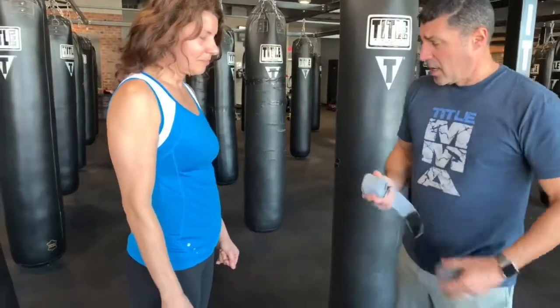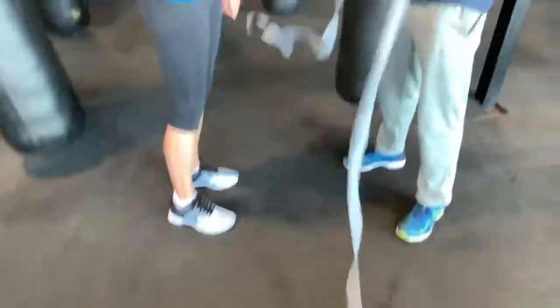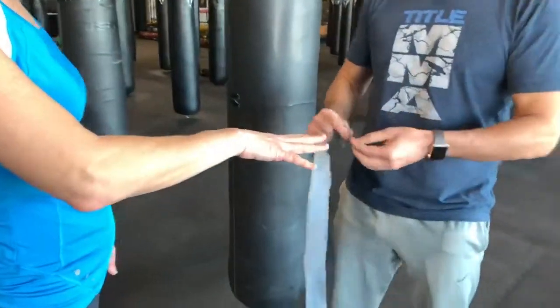It's pretty simple, but it does require a few steps, so pay attention. We're going to take Tidal 180 inch wraps. Cheryl, give me your hand. You want to put out your hand and make sure that your fingers are spread out so we can put some pressure on the tape.